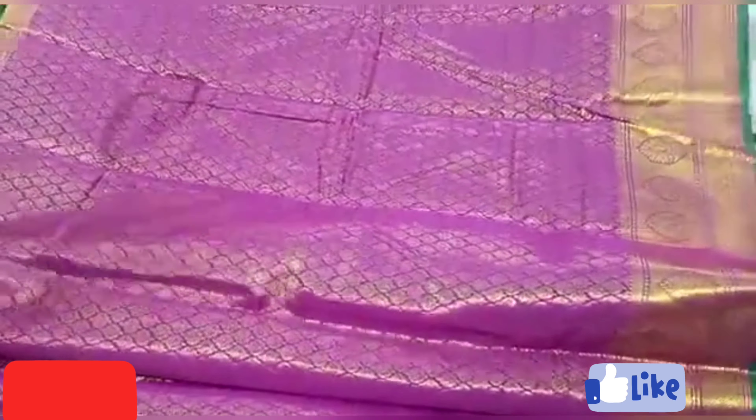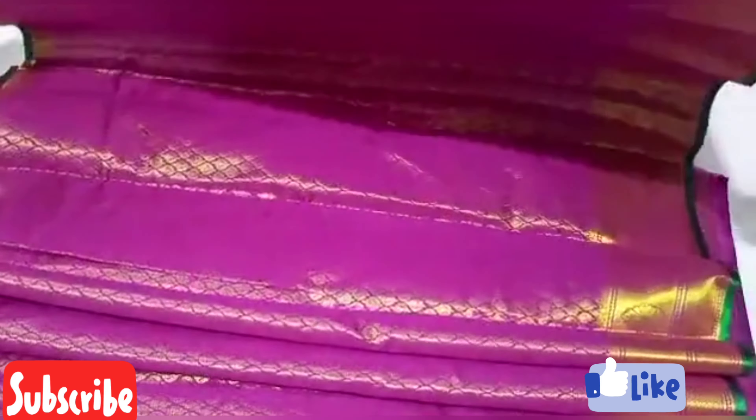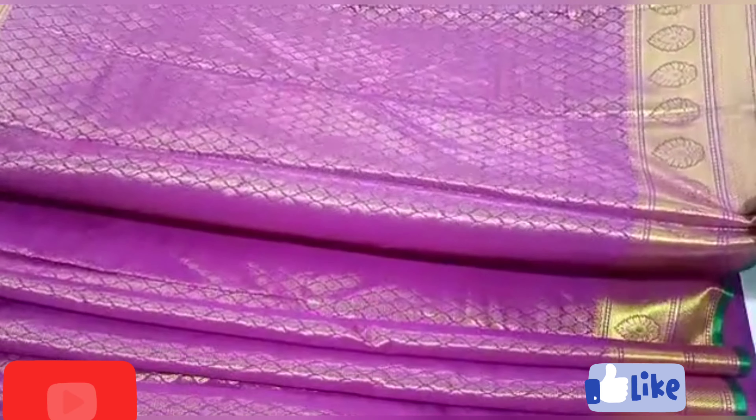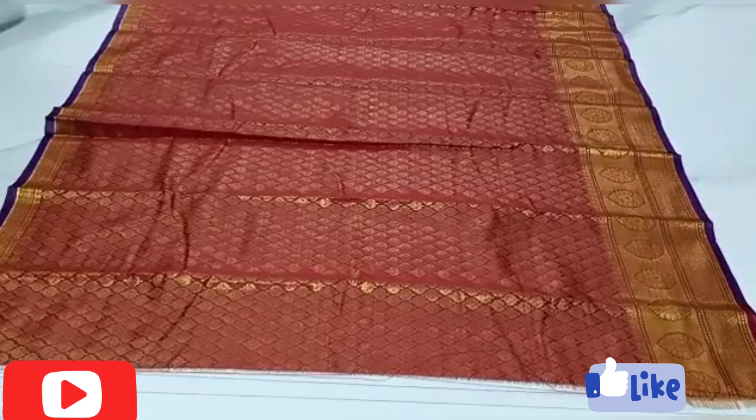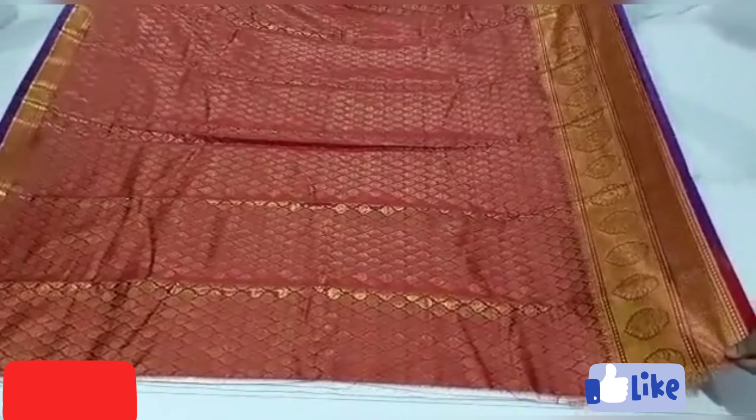I am here today. I am going to unbox a few saris. I am going to give you a purple sari with a lot of shine. I am going to give you a Mother's Day gift — a green sari. This is the Merun Saris.